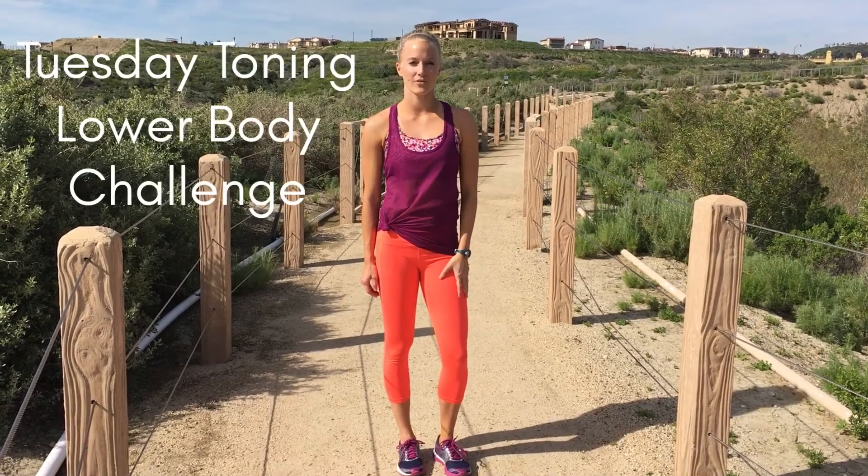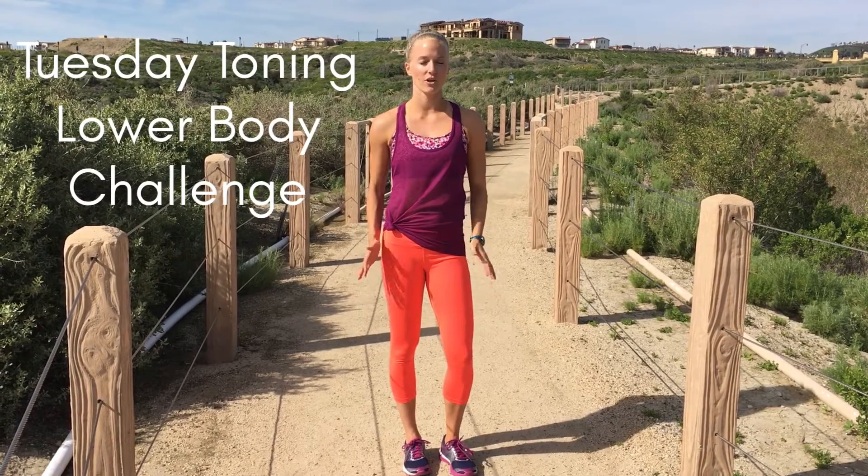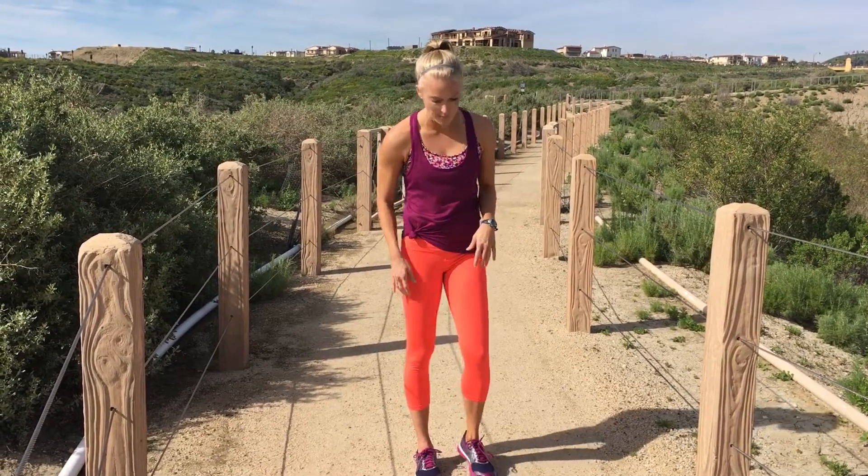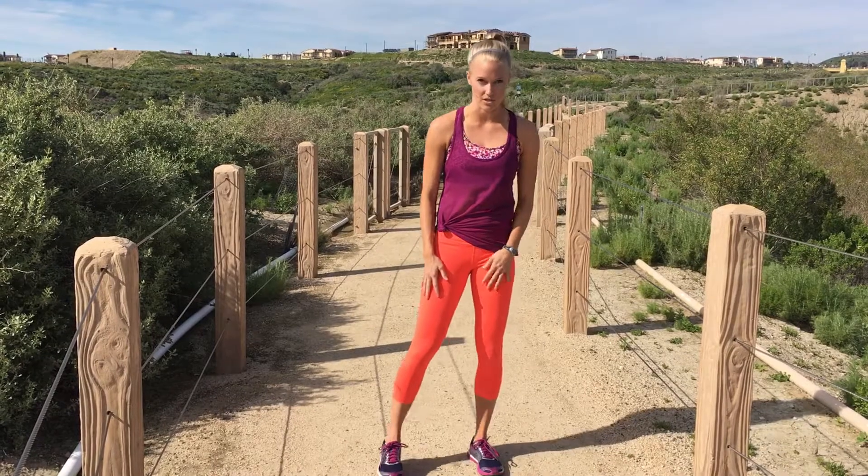Hey guys, this is Kelly. I'm gonna run you through your SysFit Tuesday Toning Lower Body Challenge. Challenges are different because they're not interval based, they're rep based. The goal is to start your watch and work your way through all of the given reps all the way down to the bottom, then stop your watch, record that time, and in four or six weeks do the challenge again and try to beat it. You're going for speed, but trying to keep your form as best as possible — don't compromise form at the expense of a faster time.